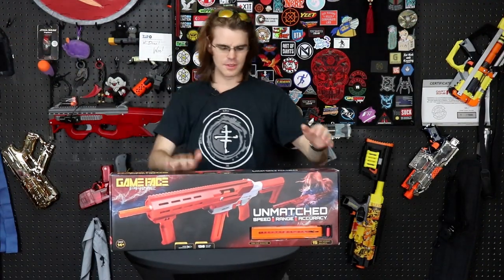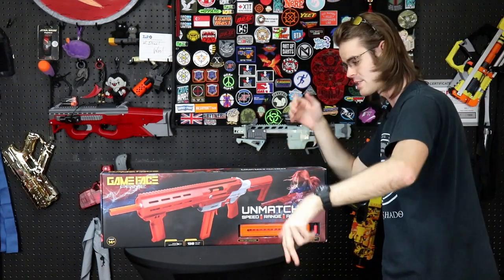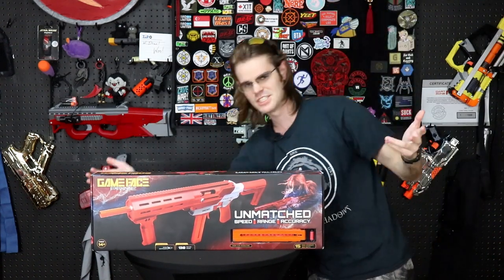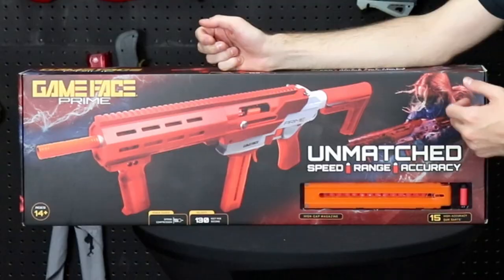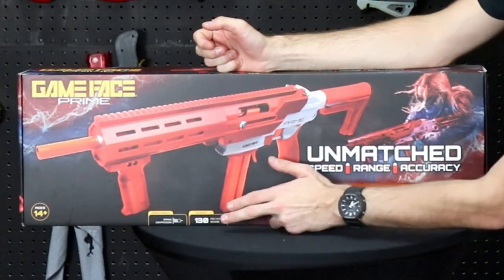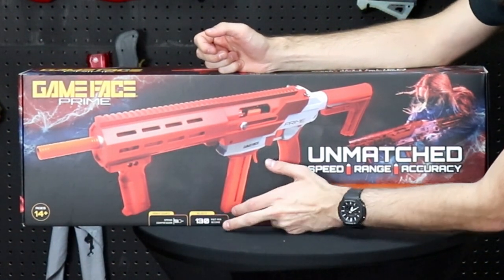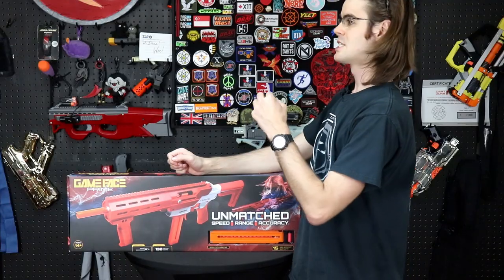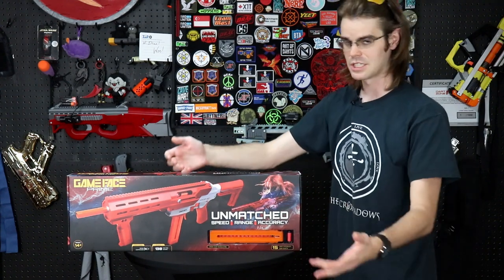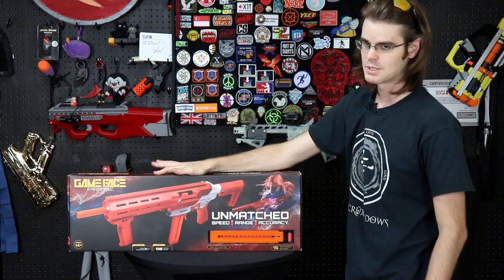This is the blaster itself and this one is for sale right now — links in the description box below. This is the Game Face Prime, and aren't you guys just thrilled it's the correct color. On the box we have ages 14 and up, which means they're targeting the correct demographic. It says spring compression as the power source and the claimed velocity is 130 fps, which isn't crazy knock-your-socks-off performance, but for an out-of-the-box blaster it's actually quite impressive — elite standard is roughly 70 fps, so that's almost two times as powerful.